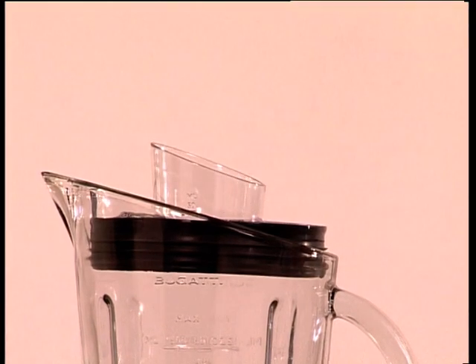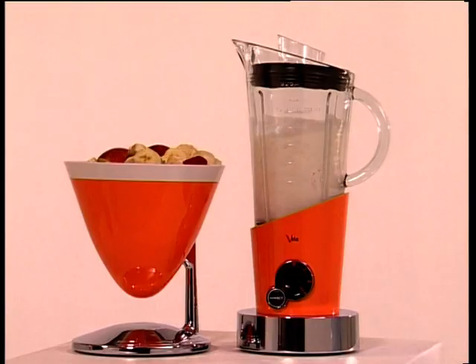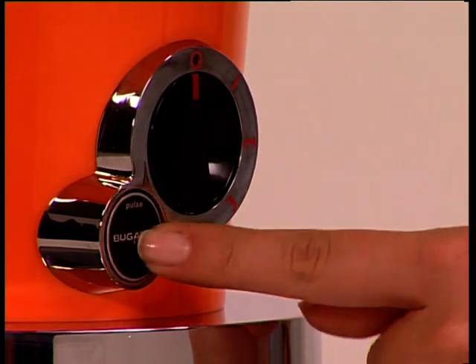We put on the lid and away we go. Choose the speed and turn it on for a few seconds, or you can choose to use the pulse button to have top speed immediately for the time you require.